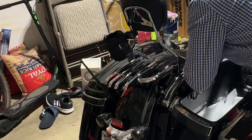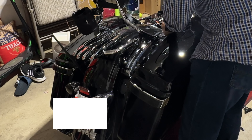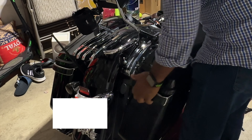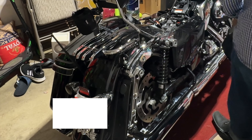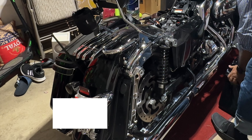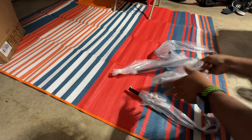Next we are going to take the saddlebag off so that we don't scratch anything. It's pretty easy — just take the saddlebag screws off and put them on the side.